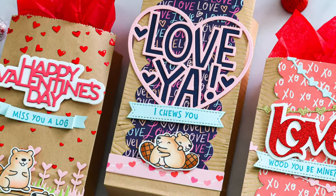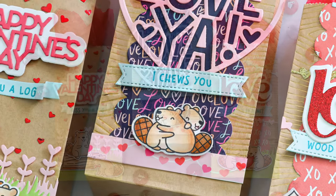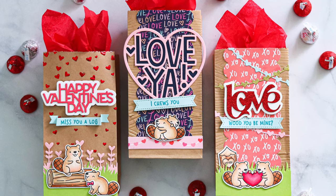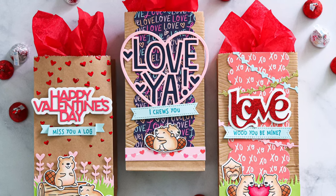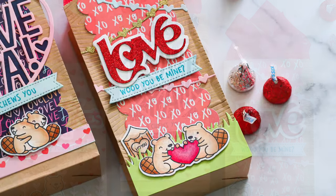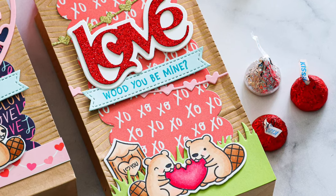So there you have it — three fun bag ideas you can make with Lawn Fawn's adorable Valentine release. Like I said, these are something you could fill with candies or fun little gifts to give to somebody during Valentine's Day. I hope you were inspired by this project. Thank you so much for watching — I can't wait to come back and share more with you, but until then I hope you have a fabulous day!